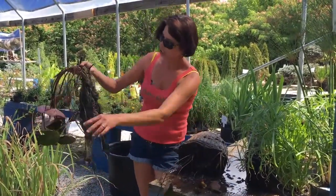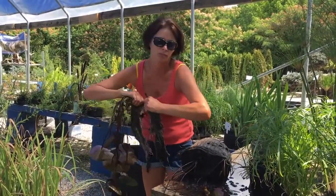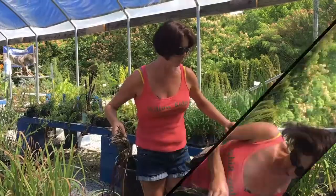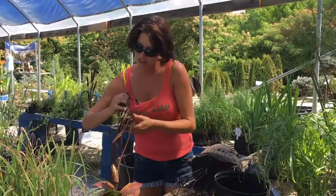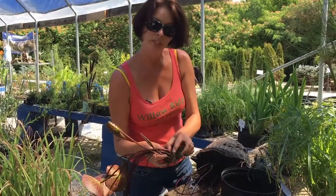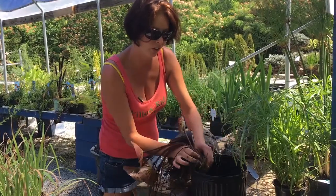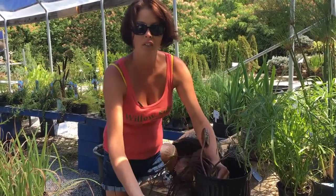I'm going to gently untangle it, and you don't need all those roots to go back into the pot, so you can rip them off. To prevent that from happening again, you'll want it to grow towards the middle of the pot rather than jumping out of the pot.